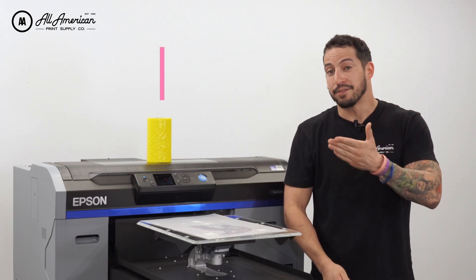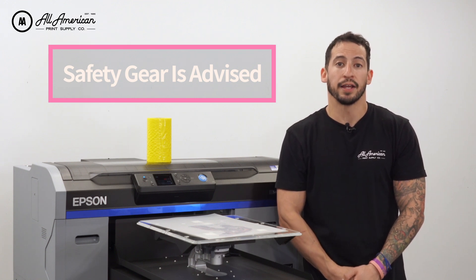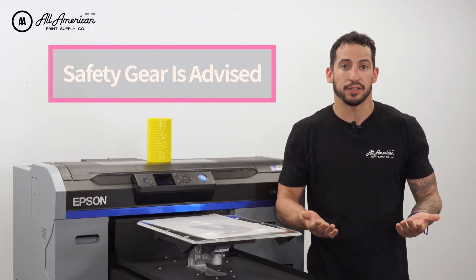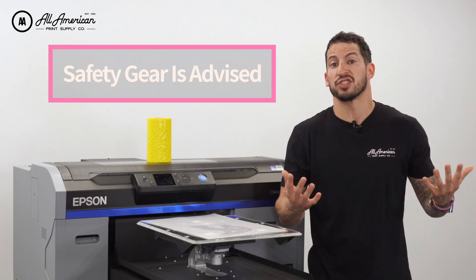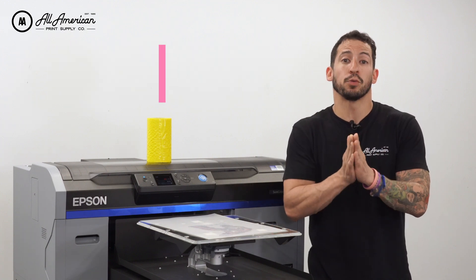Secondly, even though all of the DTF supplies and materials we carry here at All-American Print Supply are thoroughly tested and certified for safety for manufacturing staff and your customer base, these are still powder adhesives — not something you want to be breathing into your lungs. So we must advise some form of safety gear, perhaps a mask. If you have sensitive skin, possibly gloves while you're in the learning stage.